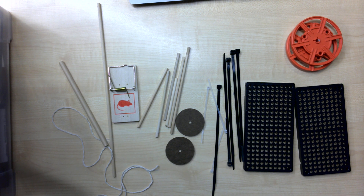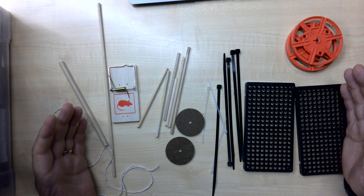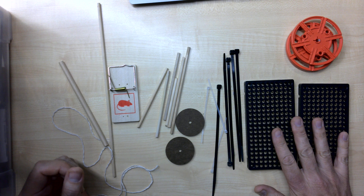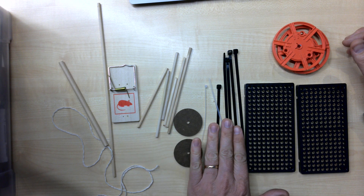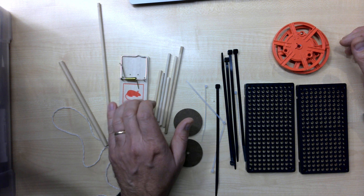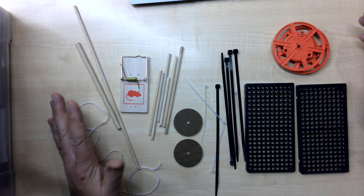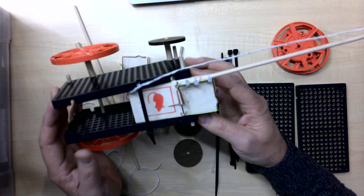Let's get into making a mousetrap powered car. In your bag of tricks you've got two plastic panels with holes in them, two larger red wheels, two small wheels, a selection of zip ties, some short pieces of dowel, a mousetrap, a 30 centimeter piece of dowel, a straw, and a piece of string. These are the things we're going to use to make this.